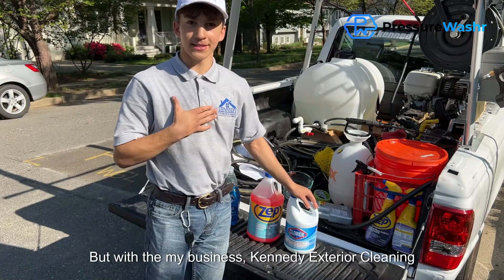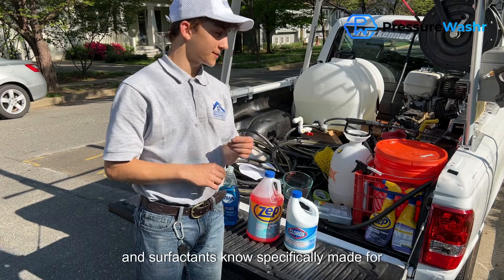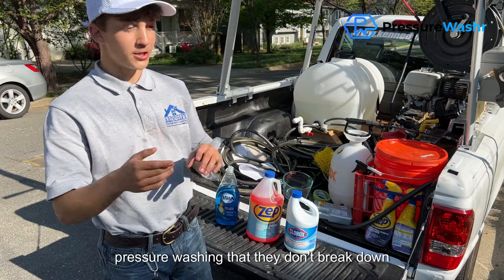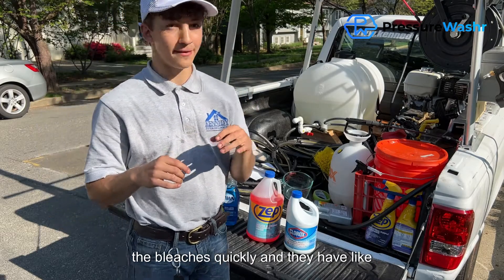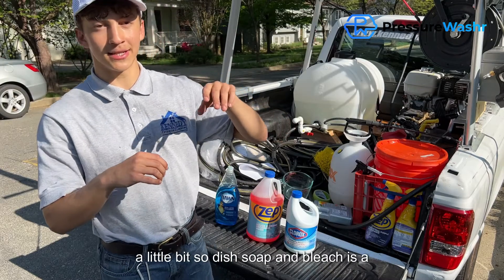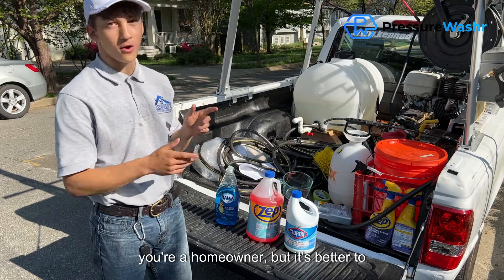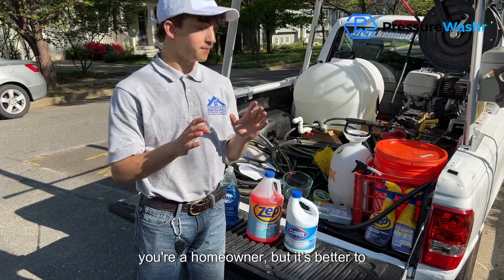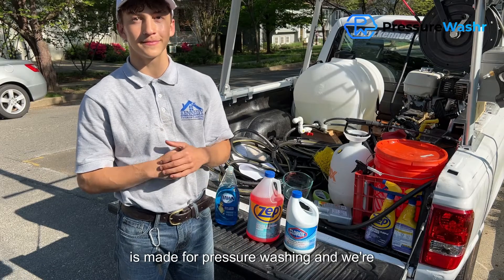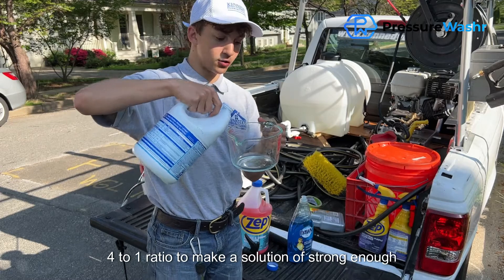With my business, Kendi Exterior, what we do is use bleach and surfactants that are specifically made for pressure washing. They don't break down the bleach as quickly and they have scents that mask the bleach a little bit. Dish soap and bleach is a good mix if you're just starting out or if you're a homeowner, but it's better to mix it with an industry surfactant made for pressure washing. We're going to dilute the Clorox bleach four to one to make a solution that's strong enough for the mold.